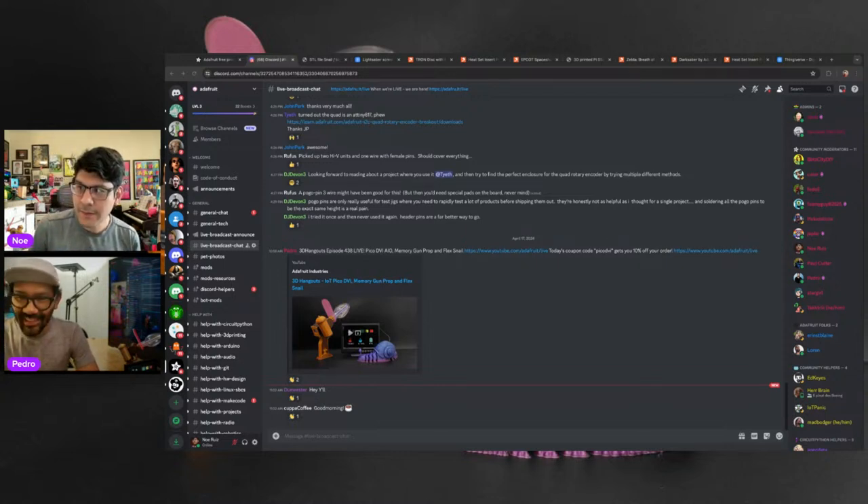We can bring in comments from Facebook, YouTube, Twitch, X, and maybe LinkedIn. So we're streaming on all the usual networks.